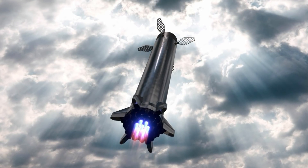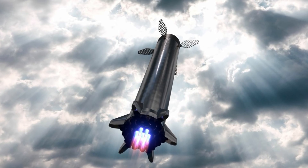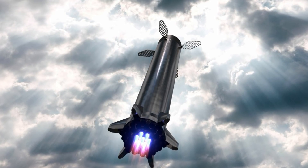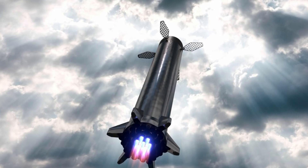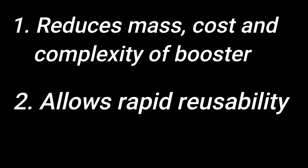So the first question that arises here is: why? Why does SpaceX want to ditch the landing legs, which are more reliable? Well, there are two main reasons. First, it reduces the mass of the booster and eliminates the cost and complexity of designing and manufacturing the landing legs. And secondly, it helps achieve rapid reusability.